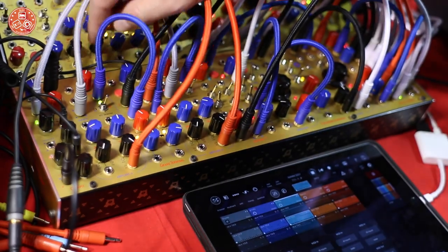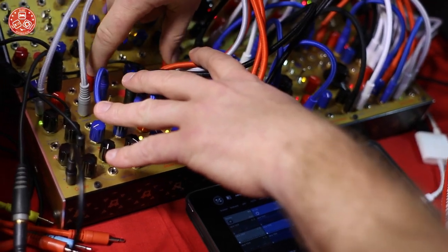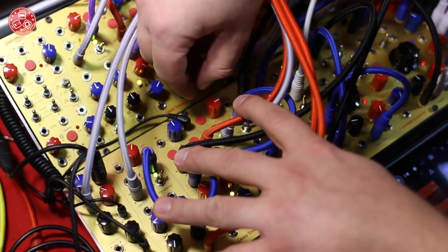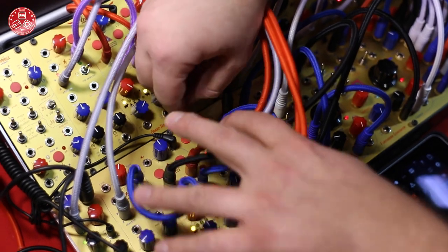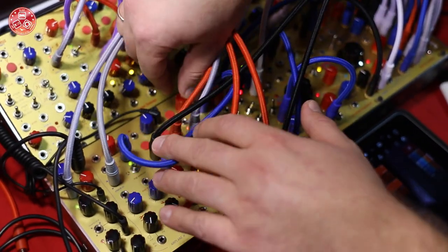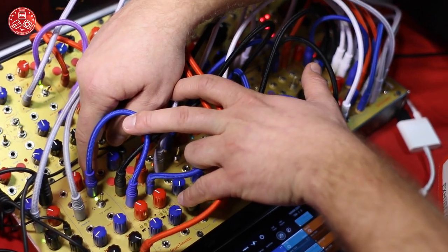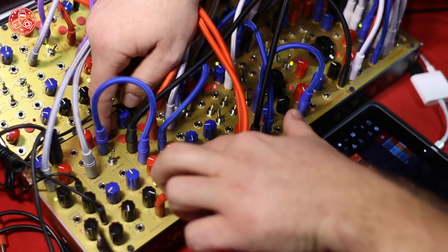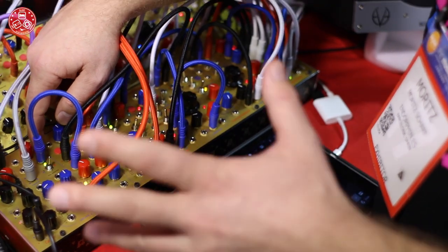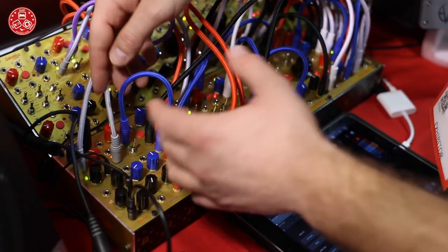Going back to the Moog-ish one — at the same time we have eight different effects in the effect section right here. You can choose the type of effect and a primary parameter, or the secondary by pushing and turning the knob. So we have room size and delay time for each of the eight effects. Skipping through them, the light down here indicates where you are: four different reverbs, a spring reverb, two delays, and one Juno-ish chorus effect.